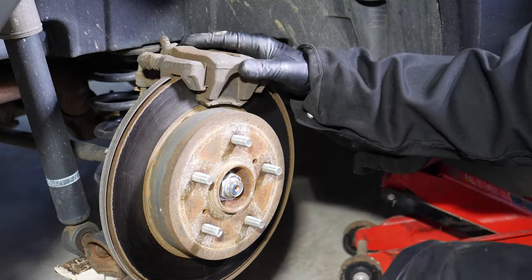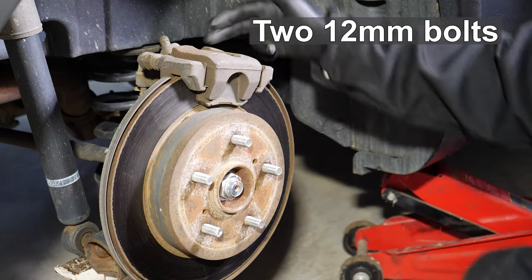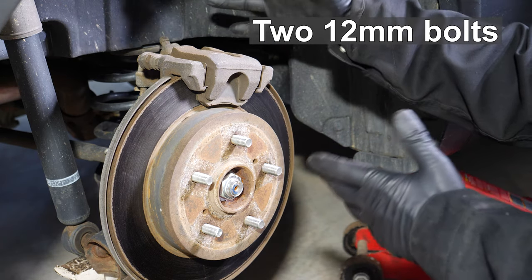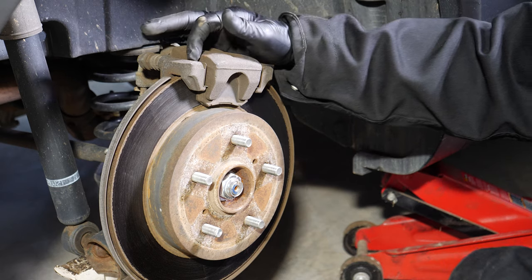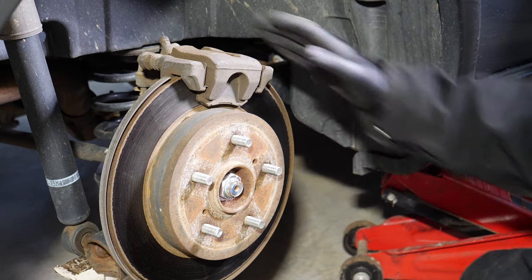On this side of the car we have the original factory caliper. This is the passenger side. On the back side of the caliper are two 12 millimeter bolts that need to be removed to take off the caliper. I'll also be replacing all these metal shims because new ones came with the brakes.